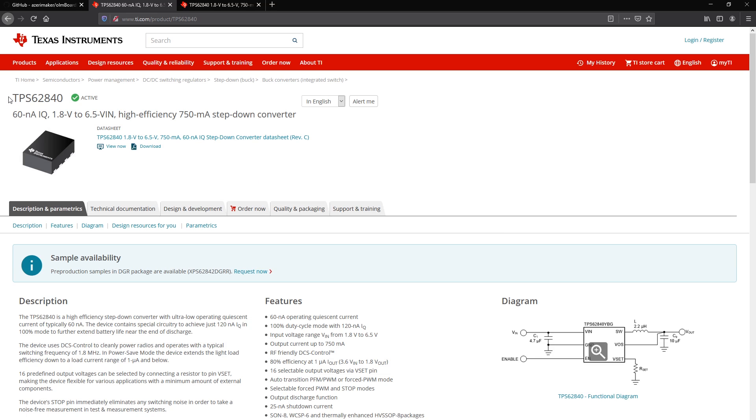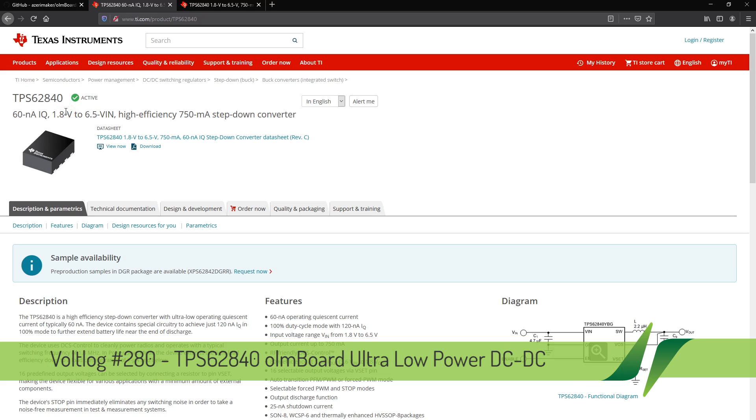Welcome to a new voltlock. In this video we are taking a look at the TPS62840 Ultra Low Power Step Down Converter from Texas Instruments.